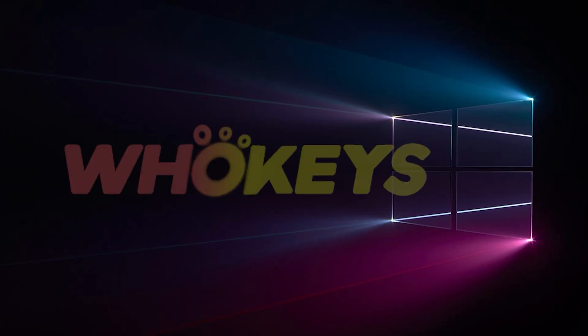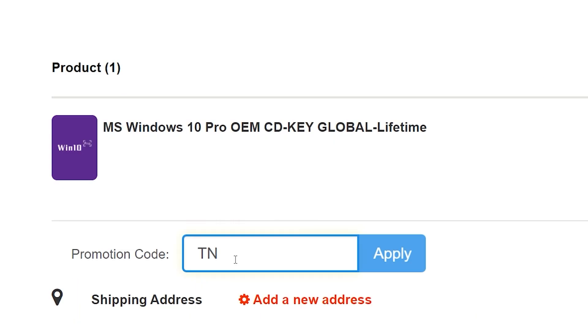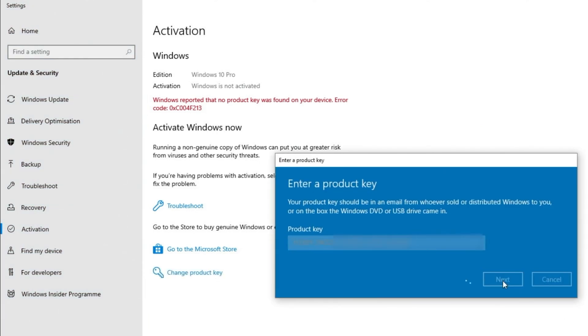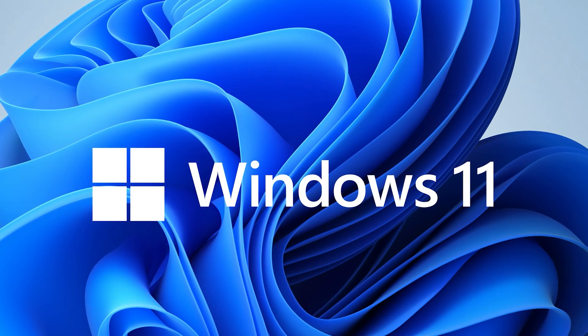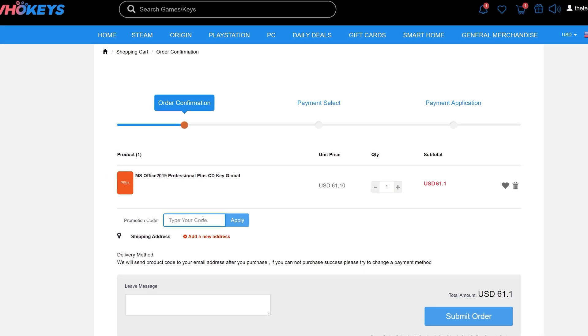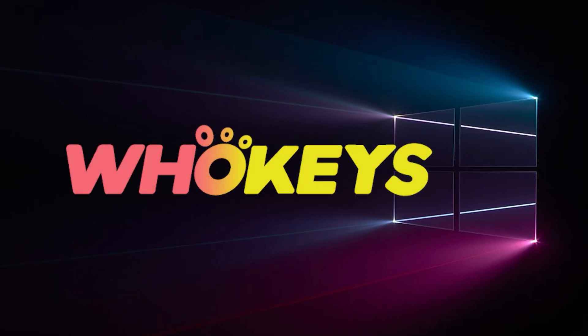Looking for a cheap way to license your Windows? Check out WhoKeys through the links in the video description. Use the code TN20 to get 30% off. Paste the license to the activation settings and you're all done. This license is for Windows 10, but you can upgrade it to Windows 11 for free. They also offer Microsoft Office 19 licenses. Use the same code TN20 to get 30% off at WhoKeys.com.